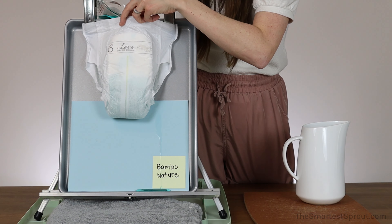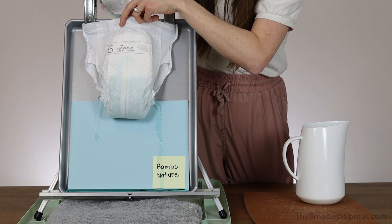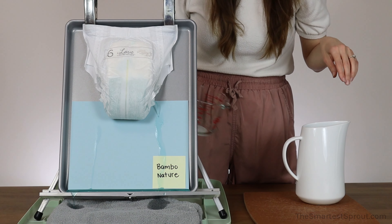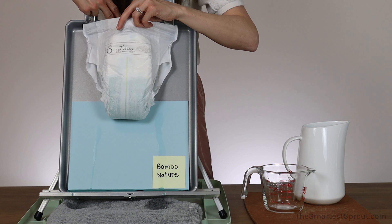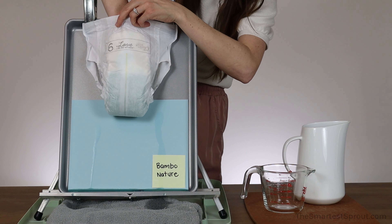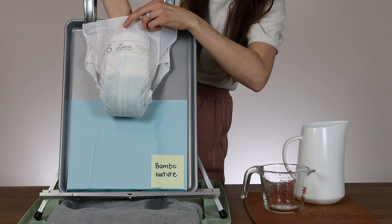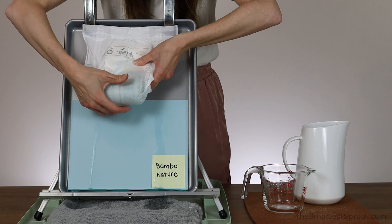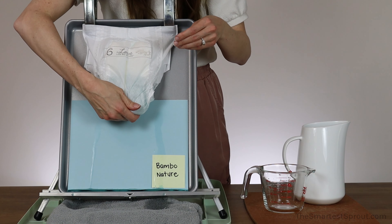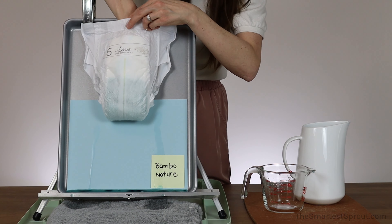It is starting to leak out one of the sides because it did not absorb quickly enough. Again, that is on the second cup of liquid. I am going to put my hand in — there is a small puddle and my hand does come out wet. Let me give it a squish. There is no longer a puddle on the inside.